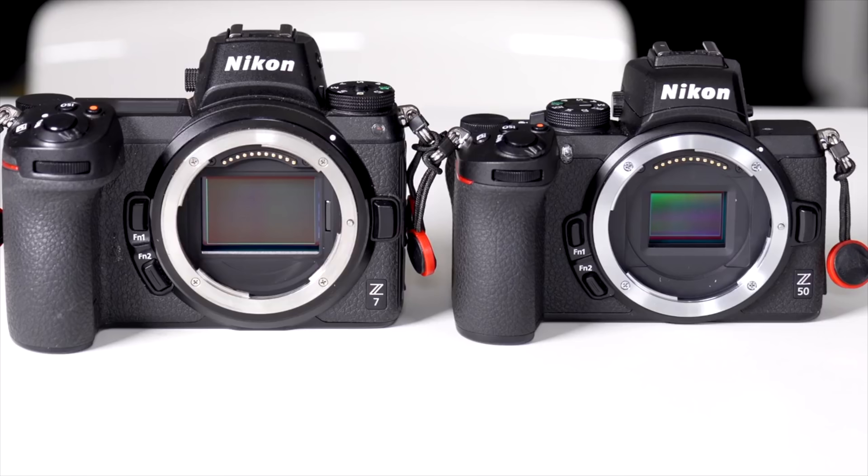The Z50 is a Nikon Z mount mirrorless interchangeable lens camera. It's tiny. It has an APS-C or DX sensor versus its big brothers the Z6 and Z7, which are FX or full frame. The Z50 does not have in-body image stabilization, and while it has 4K video there is a significant crop, and without IBIS it's tougher to use handheld for video. If you would not consider an APS-C camera or if lack of IBIS is a deal breaker for you, then the Z50 is not your camera.